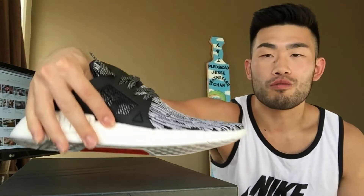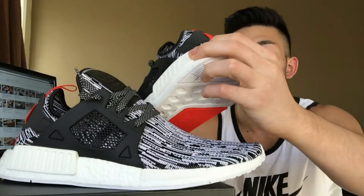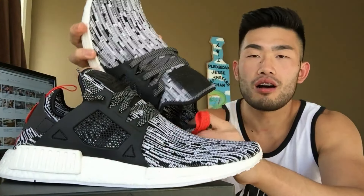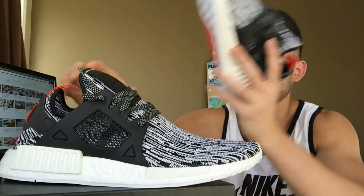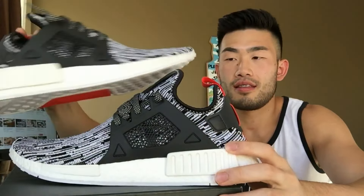And there's going to be another one in there too. I actually got a pair of the Pirate Black Yeezys — like the original ones, the 2015 drop. I actually got them on release day through adidas.com. So maybe I will do that, maybe I'll do a comparison video.